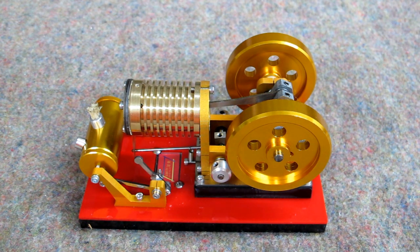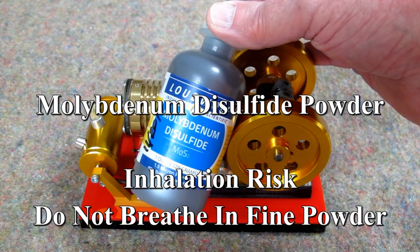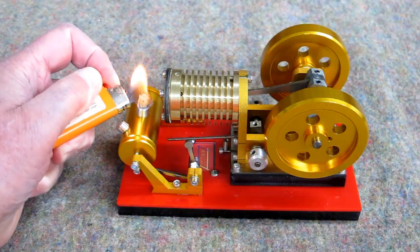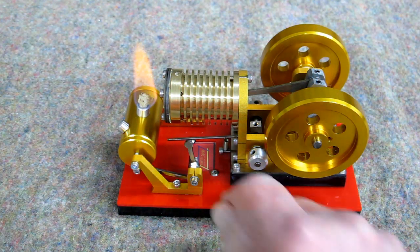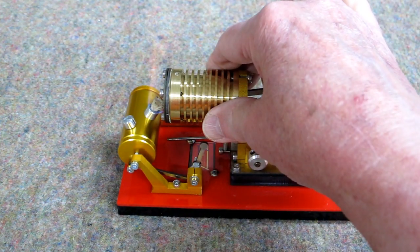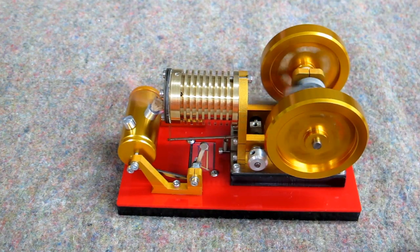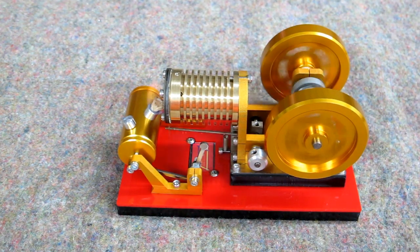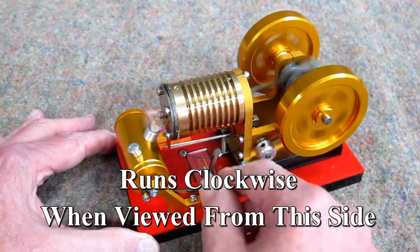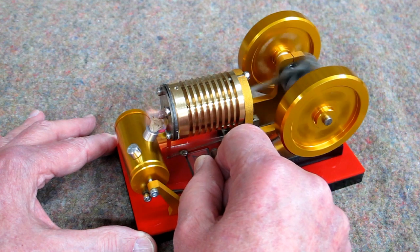I didn't have any graphite, so I used molybdenum disulfide — it's high temperature resistant. This cylinder is just a little bit above room temperature, so it will have to run if it gets up to temperature.